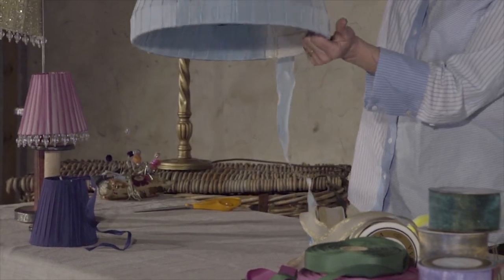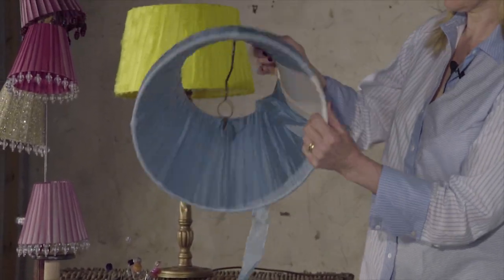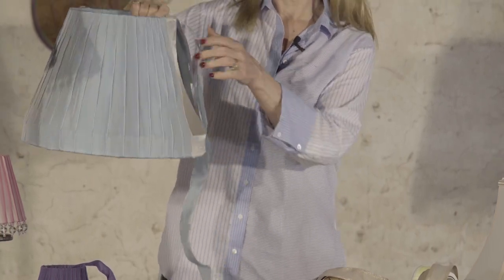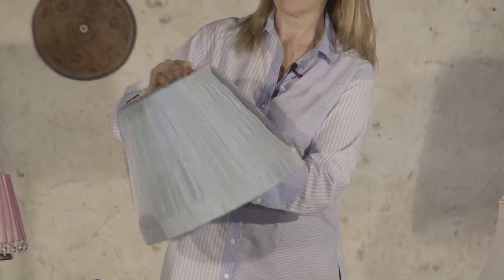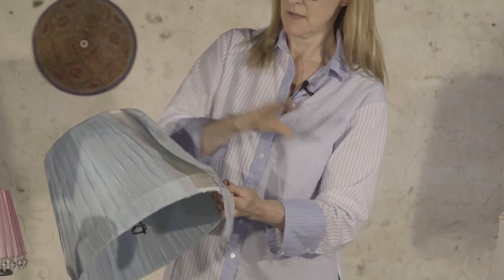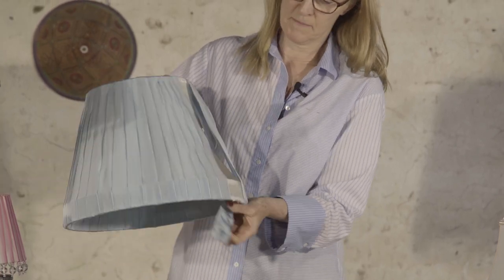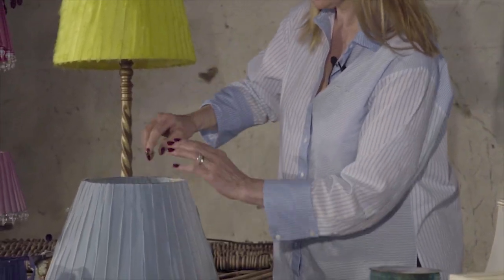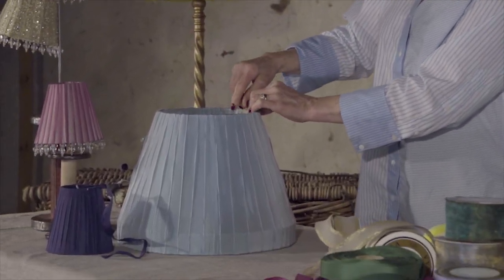Here's one that was just an old lampshade. You attach the ribbon at the bottom — either glue it or stitch it — and then you just go round and round, covering your lampshade with the ribbon. Keep covering until you've finished, then attach it, stitch at the top or glue.